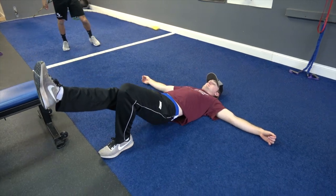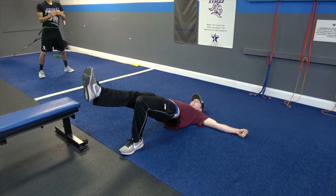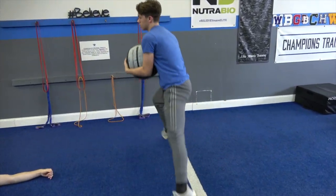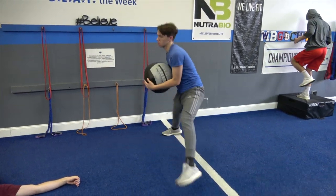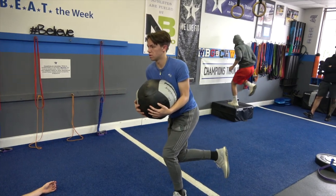Davis, when you're exploding forward, watch yourself — you're leaning too much. Keep your chest up big, then go forward. Don't just fall over. Yeah, there. There we go, there we go. Nice job.